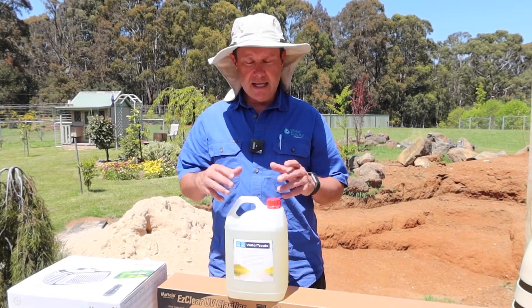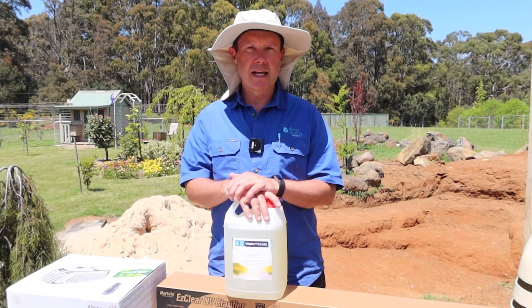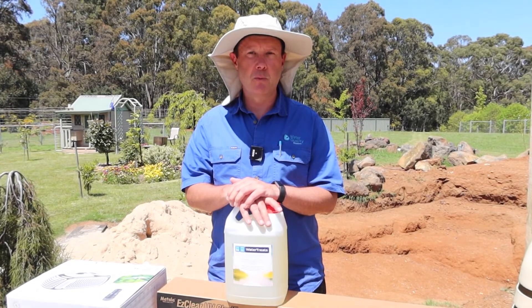It does a really good job of stimulating bacteria to clean up the muck and waste. So if you're struggling with a pond, or you just want to improve its general health or prevent problems like algae and sludge from building up, it's a great idea to use a biological additive to get things really fired up and working well.